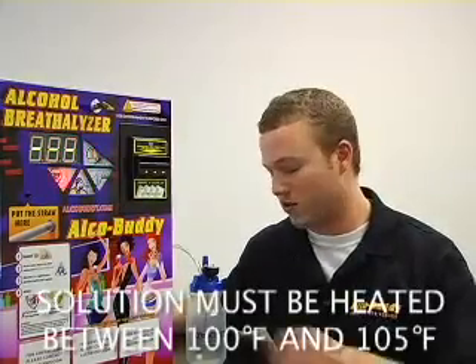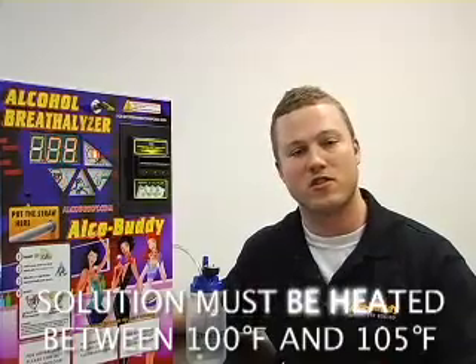We are going to recreate the temperature of the human breath by heating the solution in the microwave. The goal is to get the solution anywhere from 93 to 100 degrees Fahrenheit.